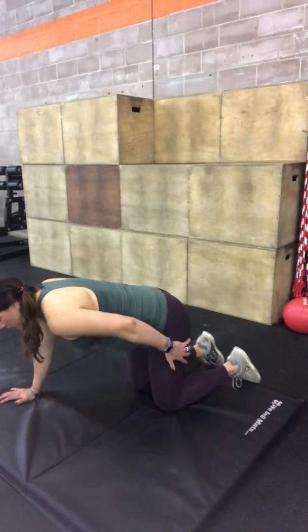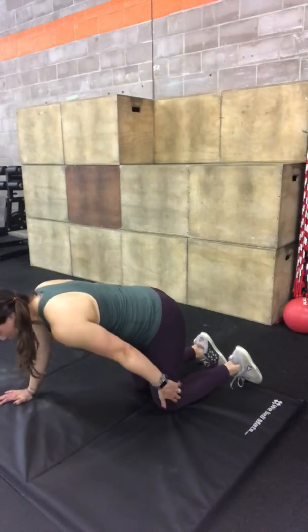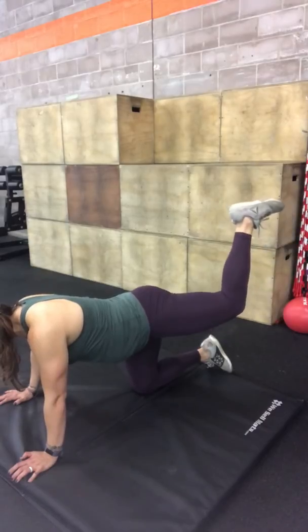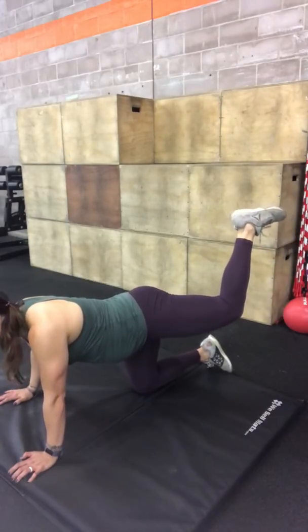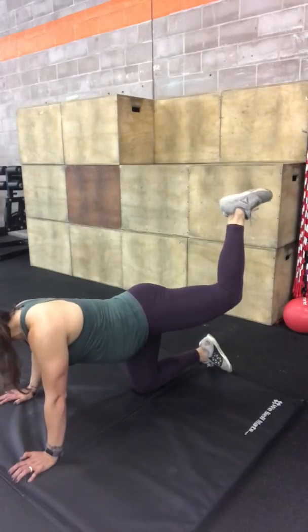I'm going to start with this outside leg by keeping it at a 90 degree angle here at the knee and lifting my heel towards the ceiling. I'm going to squeeze my glutes and lift it up as high as I can, still keeping that 90 degree angle.